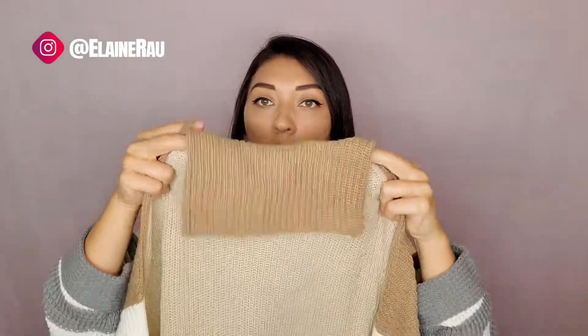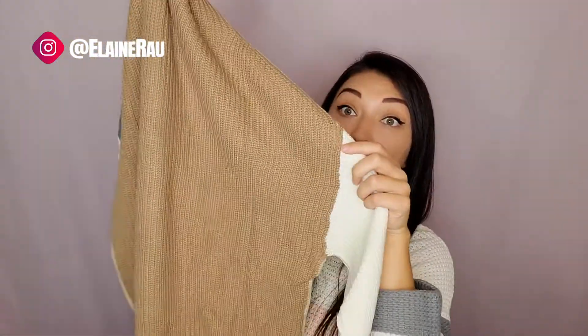The neckline is similar to this neckline, which is a loppy turtleneck, so there's some breathing room there. It's two different colors on both sides — there's the beige in the front, the white sleeves, and then the back is a dark beige.